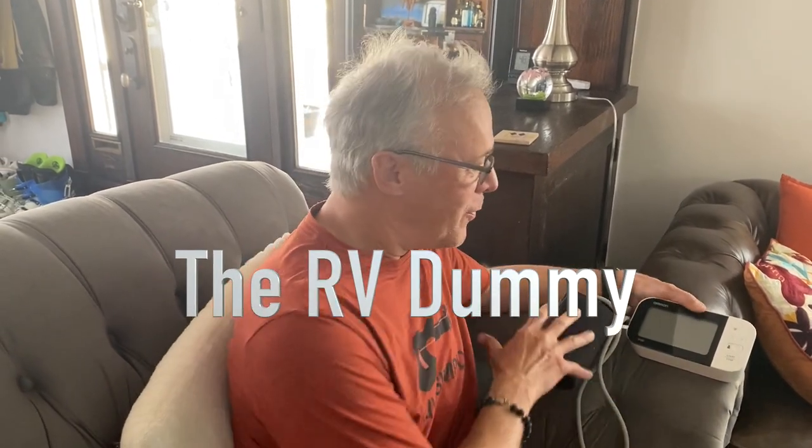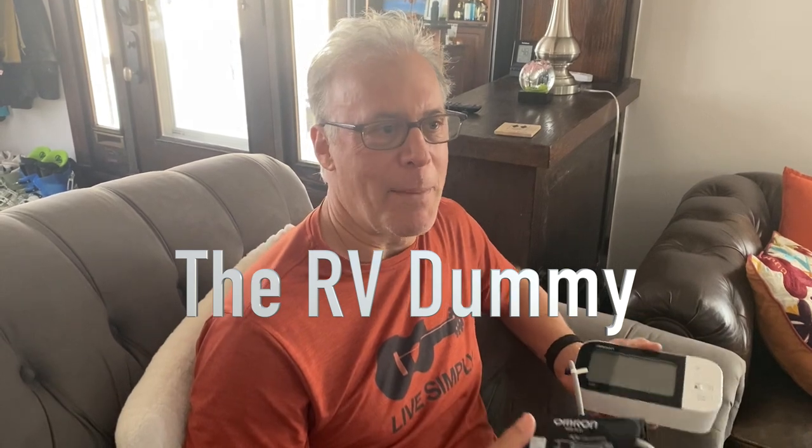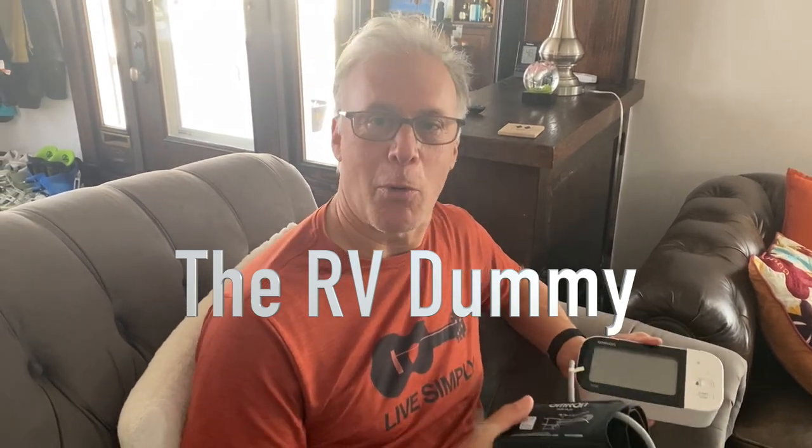Most of my videos are about RVs, but today this is very, very important. I know I've been tracking my blood pressure for quite some time, and many of you have. It's extremely important to track your blood pressure on your own at home because blood pressure — hypertension — is considered the silent killer, which means there are generally no symptoms. You could have high blood pressure doing serious damage to your body and organs without knowing it. So I really recommend checking your blood pressure at home.